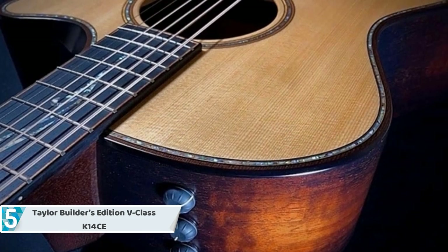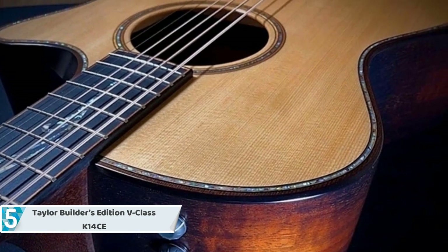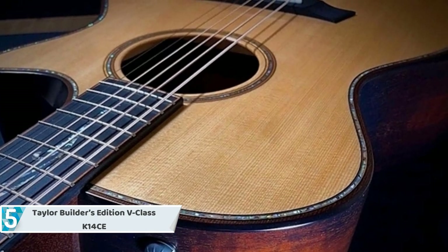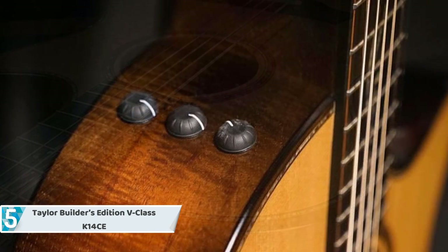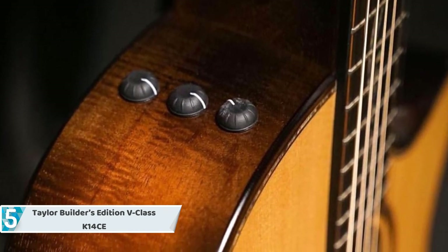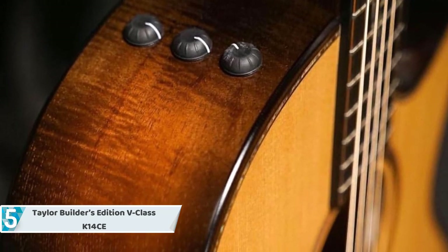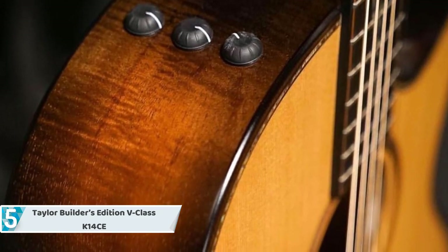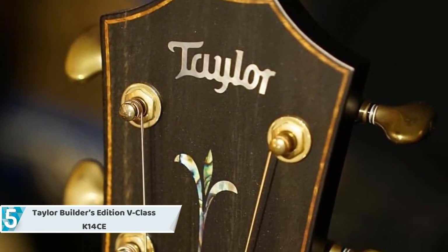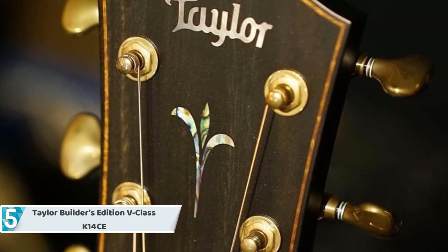Its build quality is nothing short of extraordinary, as we would expect at this price point. The K-14 CE's high-end character is hinted at by the spring vine inlay that runs down the majority of the dark brown ebony board, while a moderate koa purfling line rests just inside the ebony edge and continues throughout the headstock, which features an ebony face with a power inlay. The gold Gotoh tuners entirely match the lightly worn vibe, as do the green abalone dots in the ebony bridge.